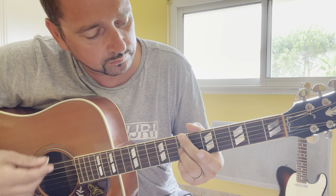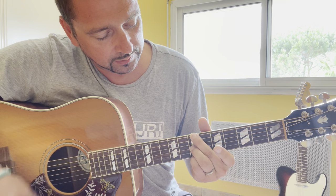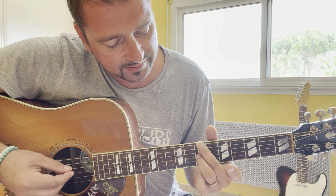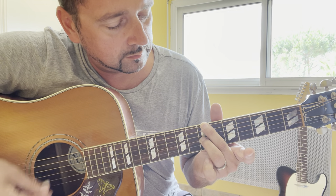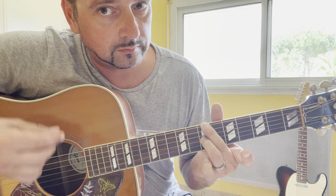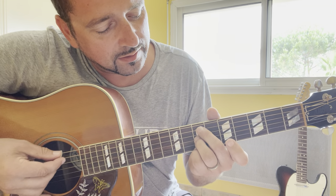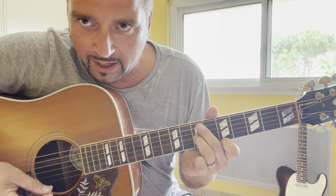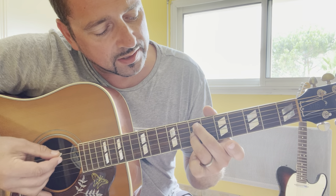So back to B minor. 7x0707, then 7x0705, back to B minor and then 7x0700. This is the first part of the chorus. Then B minor over E: 0x0707, just after 0x0705, back to B minor over E, and the last chord: 0x0700.